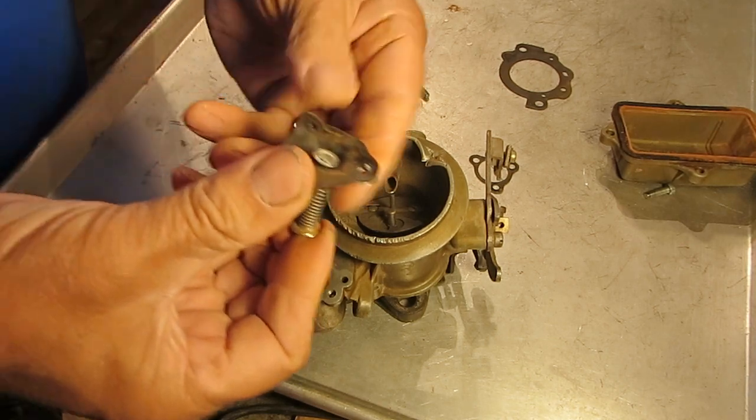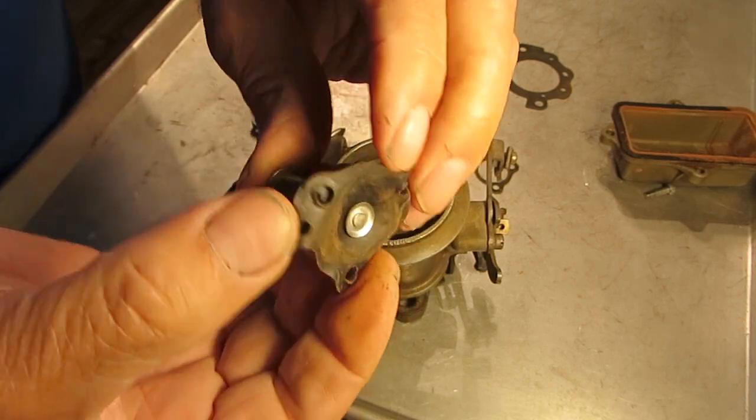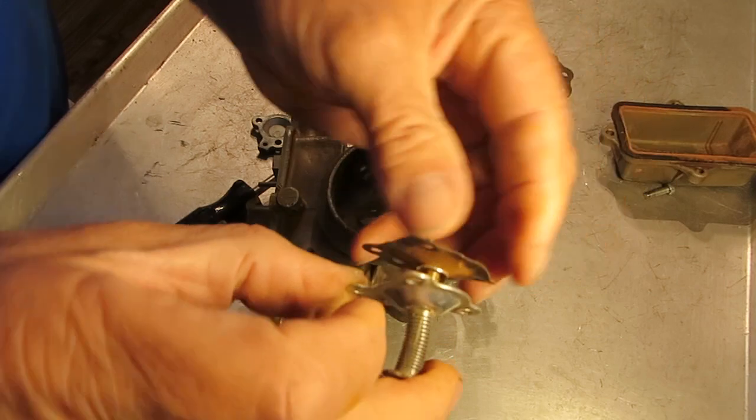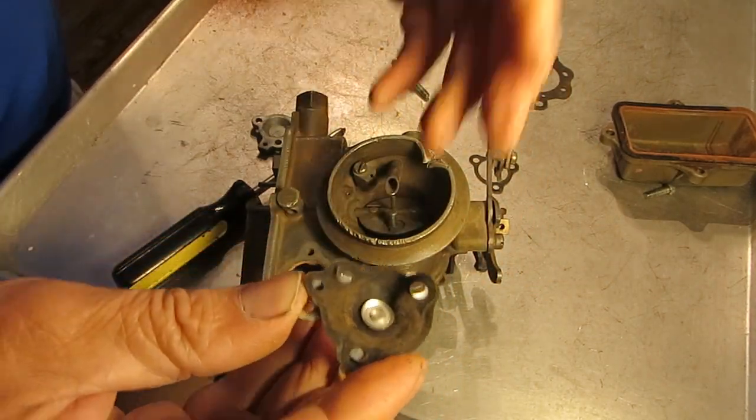So there you go — just inspect these things and make sure there's no rips or tears. That's about the only way to check them, other than testing your vacuum of course.